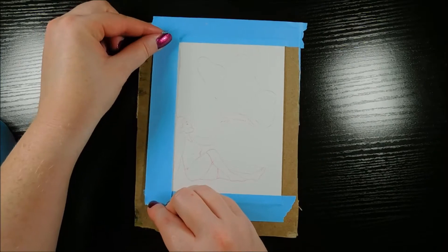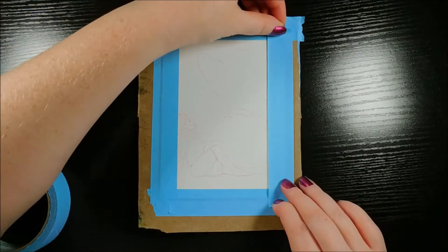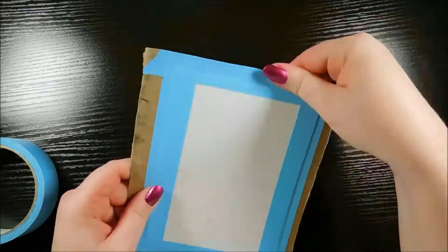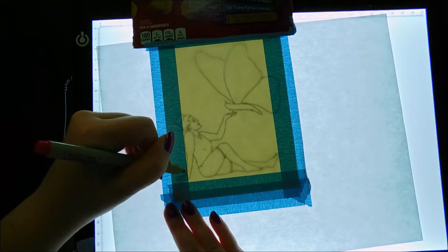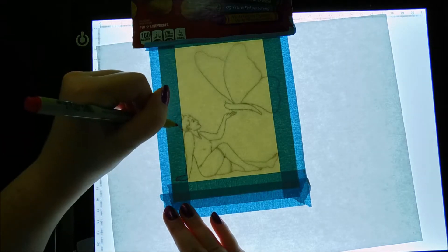Taping down watercolor paper is a must, but something I like to do from time to time is to have the subjects of my painting breaking the border of the tape, just to give it more of an interesting look. Here I'm using a light box so I can mark the lines from my drawing to cut out of the tape border.